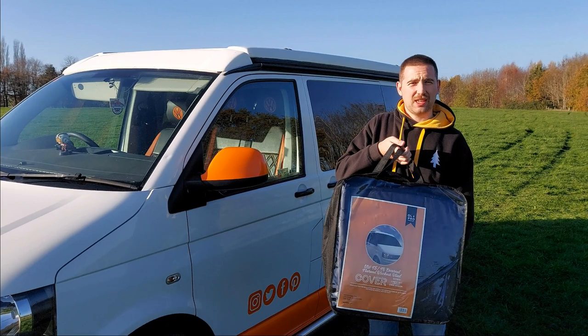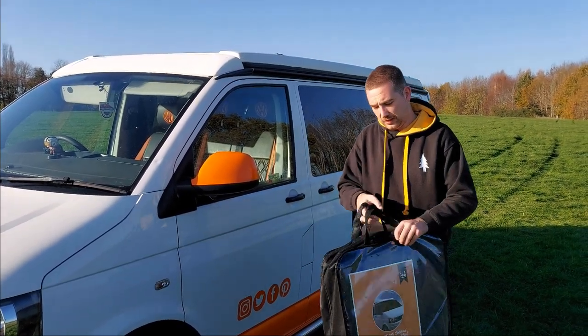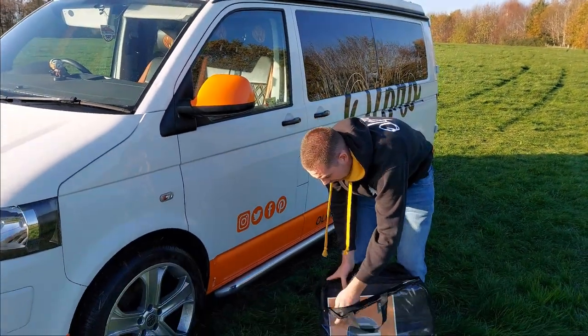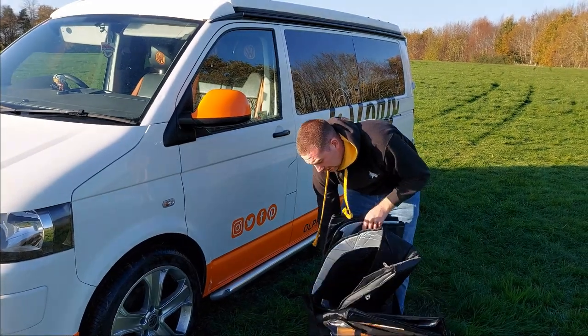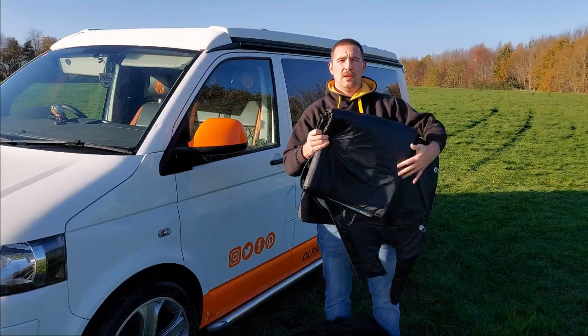Hi, I'm Chris from Allpro and this is the Allpro T5 and T6 external thermal blackout line. It's a three-piece set that's tailored fit for T5 and T6 camper vans. It's a silver line so it will keep your camper van cold when it's warm and warm when it's cold.